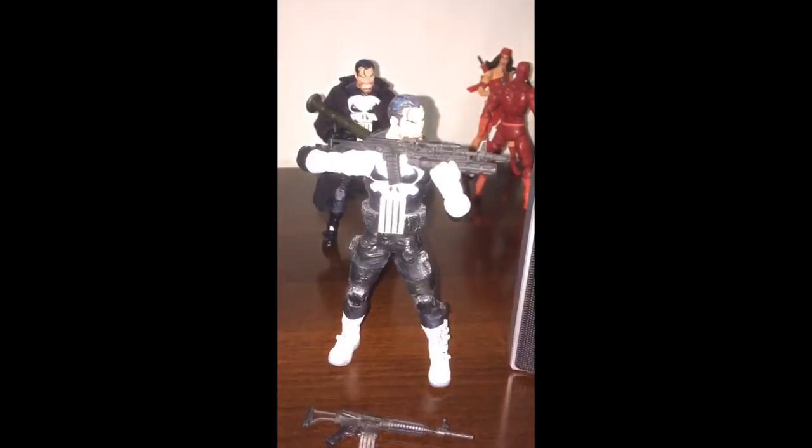Hi everyone, happy weekend! Since the Punisher's trailer is now uploaded on YouTube and everybody is having a great time watching it, as usual what I really do is take out my Marvel Legends action figures to recreate important fight scenes. And today I just feel like showing off a small bit of my collection, so hope you guys like it.